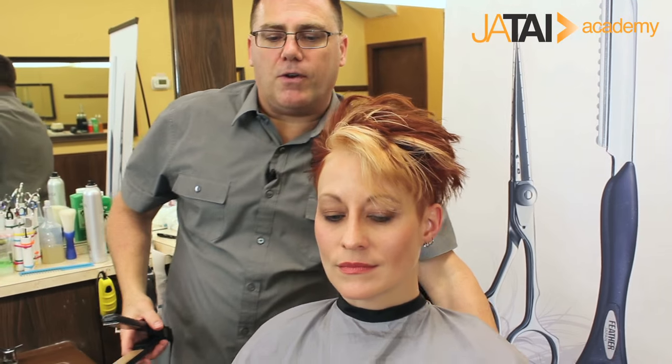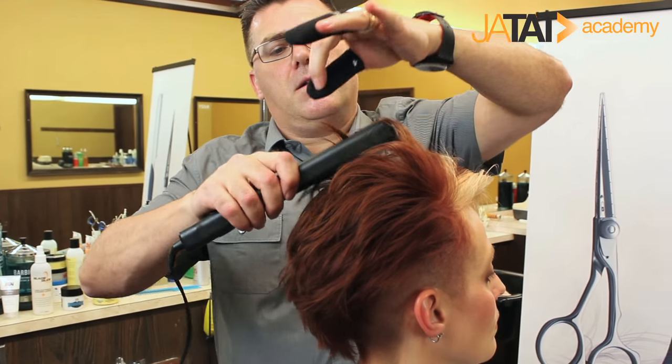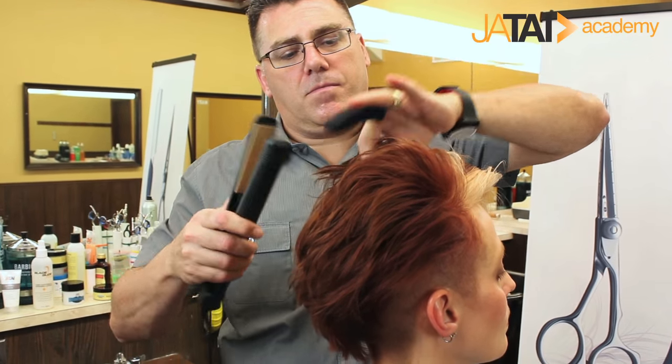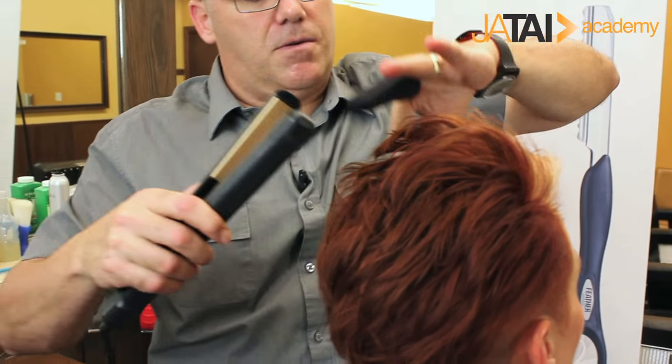Just using the flat iron to create a little bit of movement and direction through the top, and I've got my guards on to protect my fingers from any additional heat.